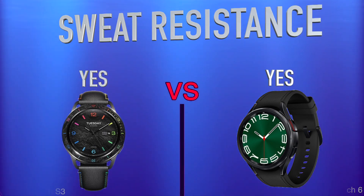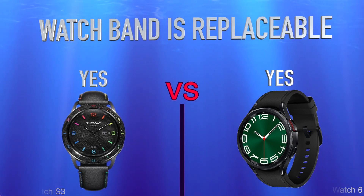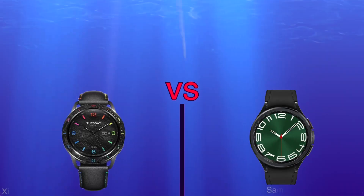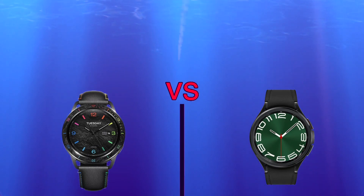Watch band is replaceable. Sensors: heart rate monitor, barometer.